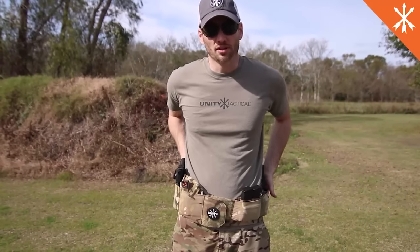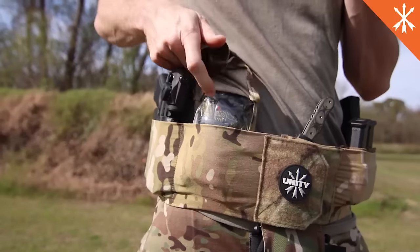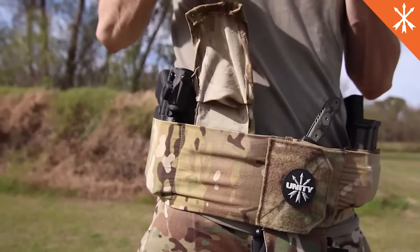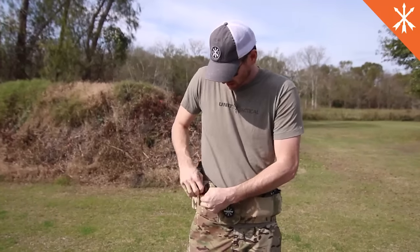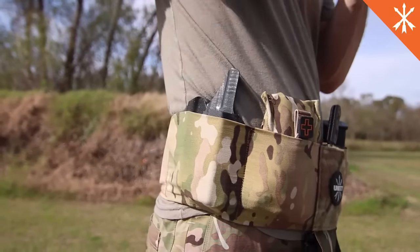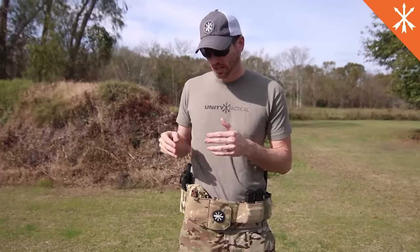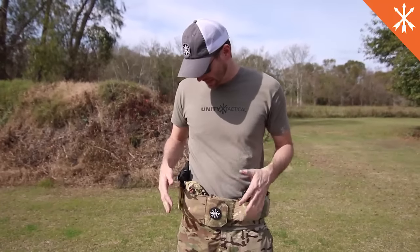You can configure all the cells however you want. We have a full open med pouch here that allows quick access to medical items while keeping them protected. We have an Atom T1 in our holster here, and a Glock 19 in holsters by Blackpoint. You can take any holster that you want that will fit in the cell, put self-adhesive Velcro on it, and slap it in there and it's going to stay really well. Everything remains in the cells with the constant tension provided by the fabric on both sides.